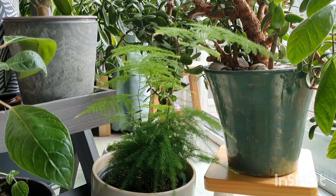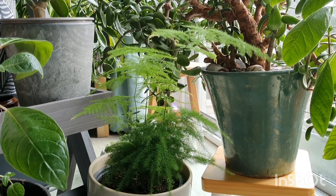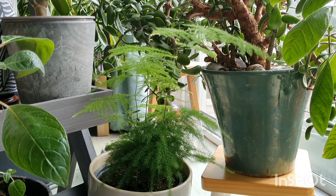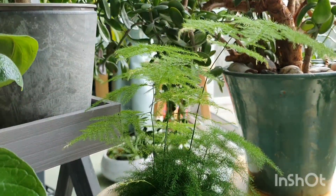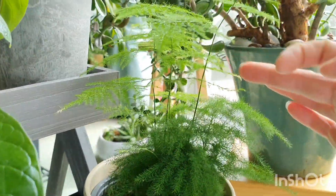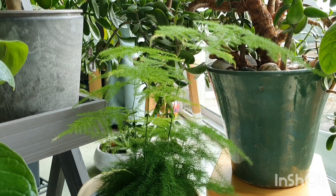I've seen lots of people grow them in terrariums and he does really like a moist environment — a warm moist environment — so he would be perfect for a terrarium. I also think he kind of looks a little bit like a bonsai, that sort of really cute, super delicate look as well. So yeah, he'd be perfect for that sort of little glass house.